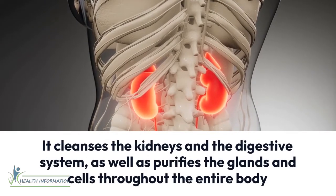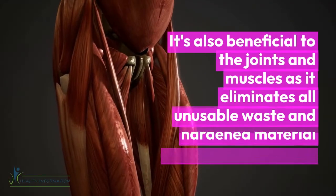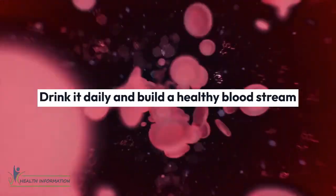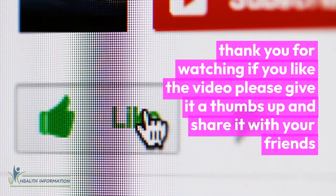It cleanses the kidneys and the digestive system, as well as purifies the glands and cells throughout the entire body. It's also beneficial to the joints and muscles as it eliminates all unusable waste and hardened material lodged in those areas. Drink it daily and build a healthy bloodstream. Thank you for watching — if you like the video, please give it a thumbs up and share it with your friends.